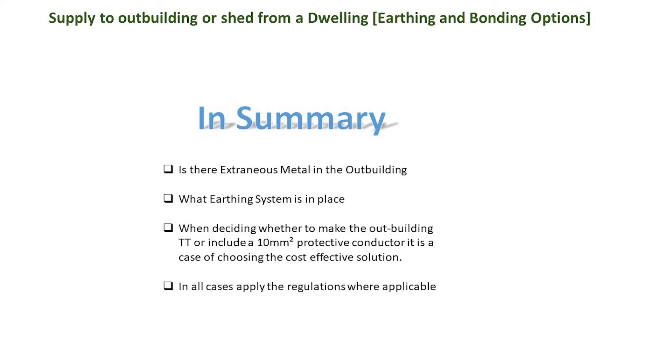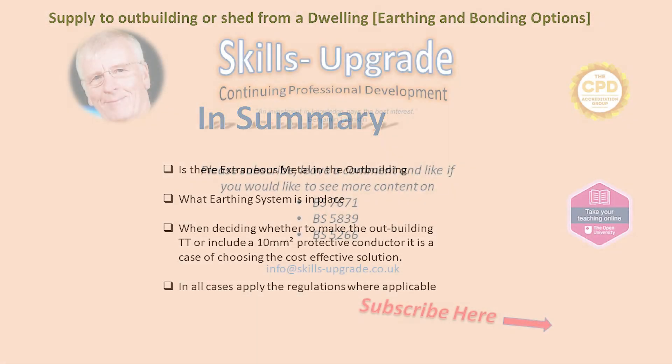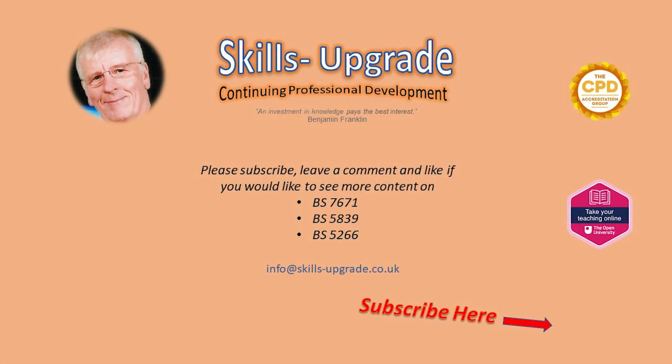Other regulations need to be applied regarding design, installation, and inspection and testing. Hope you found this useful. Click the subscribe button and remember to like if you did. Leave a comment or email for any ideas on future videos.